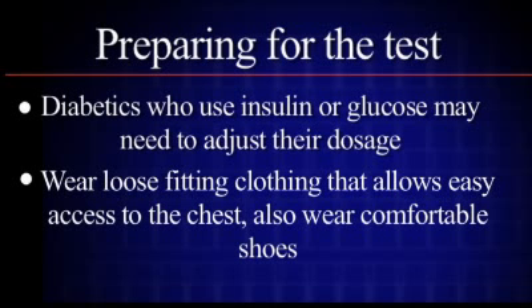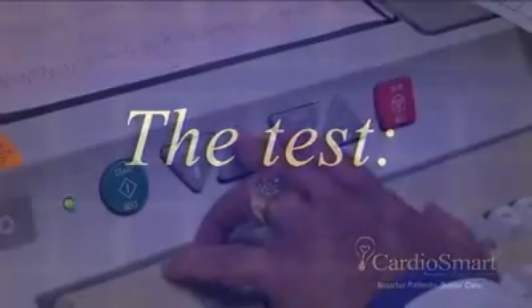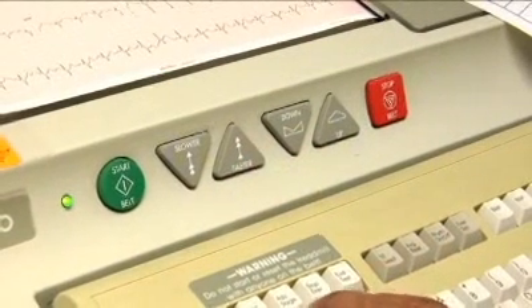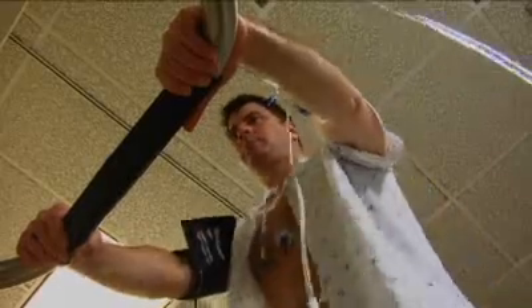Wear loose-fitting clothing that allows easy access to the chest, and wear comfortable walking shoes as well. The entire test will take approximately 2 hours, although you will be walking on the treadmill for approximately 10 minutes of that time.